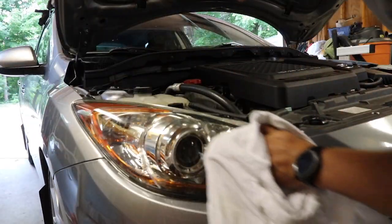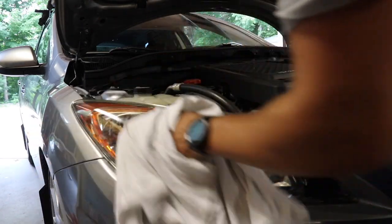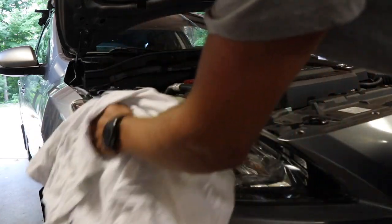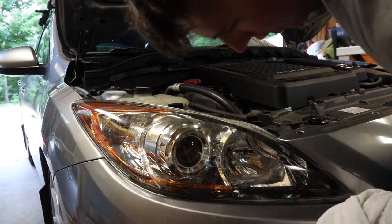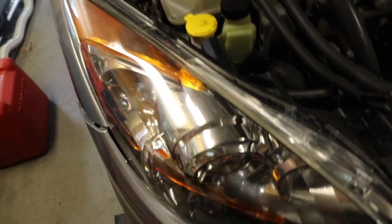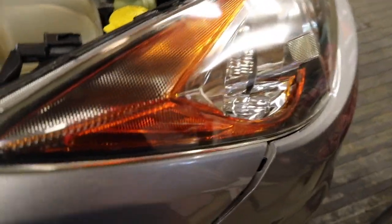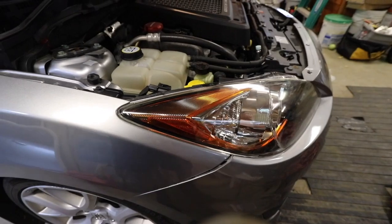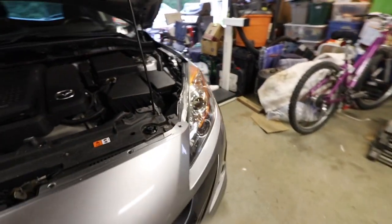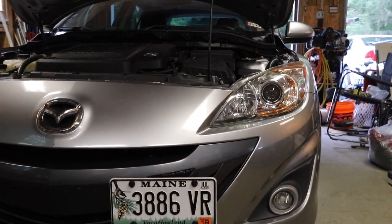Just wipe it all down. If you have to go over it again, just do that. Make sure you get all the plastic polish off. And if there are more spots you need to do, just do that. But this looks pretty good actually. On the top is where it was really hazy, and now you can see it's pretty clear. It's not 100% perfect, but it's much better than what it was. That was just really quick — probably took like two minutes to do both headlights. Now it looks much better, much more clarity in the lens.